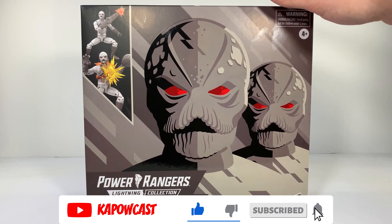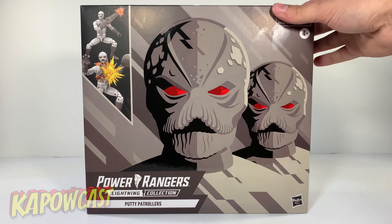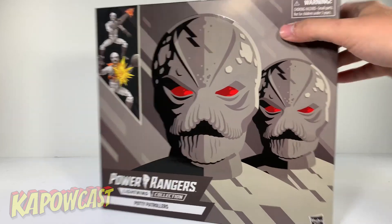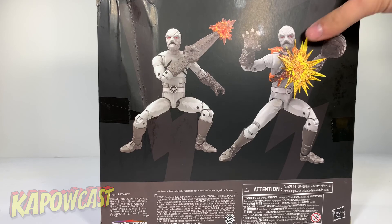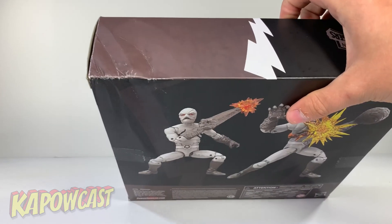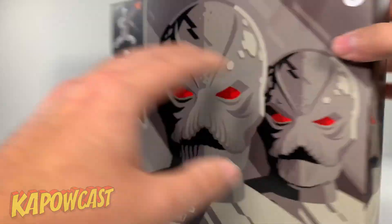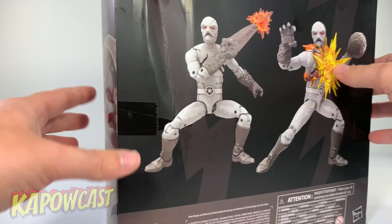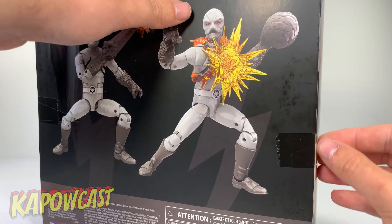This is a Hasbro Pulse exclusive, for the sole purpose of army building. I have a couple different sets. We have a nice image of the putties on the front, a little image on the side, same on that side, and there they are on the back. Thanks a lot Hasbro, good job making sure my boxes are minty fresh.